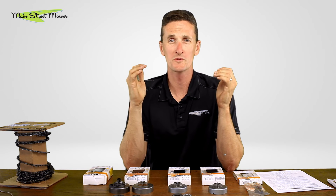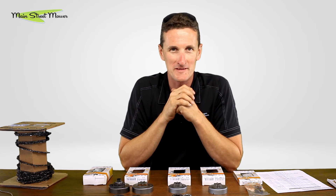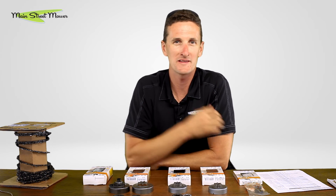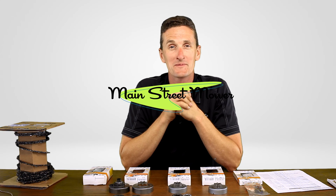Alright guys, thank you for staying tuned to the end. There is so much more to know about bars and chains but that's all we can put into one video. If you want to know more, let us know and we'll dig a little bit deeper. Subscribe to the channel, ring the bell, drop a comment down below, and check out one of these two videos. Thank you so much for watching.